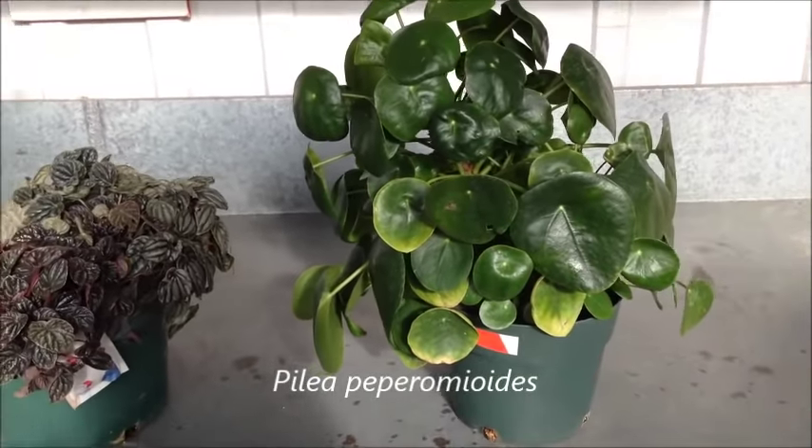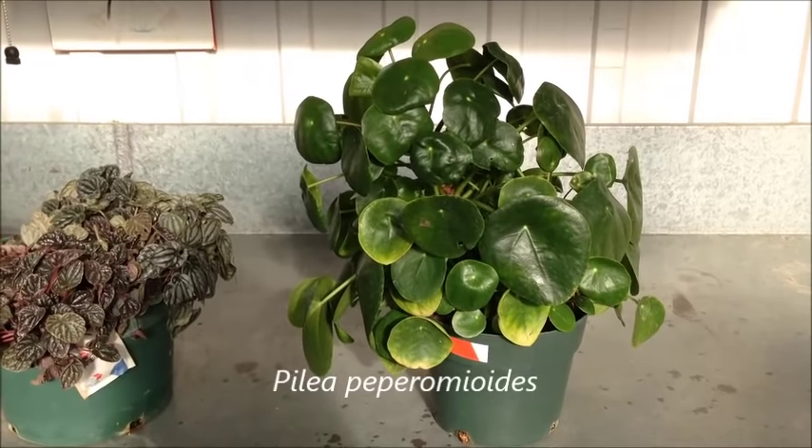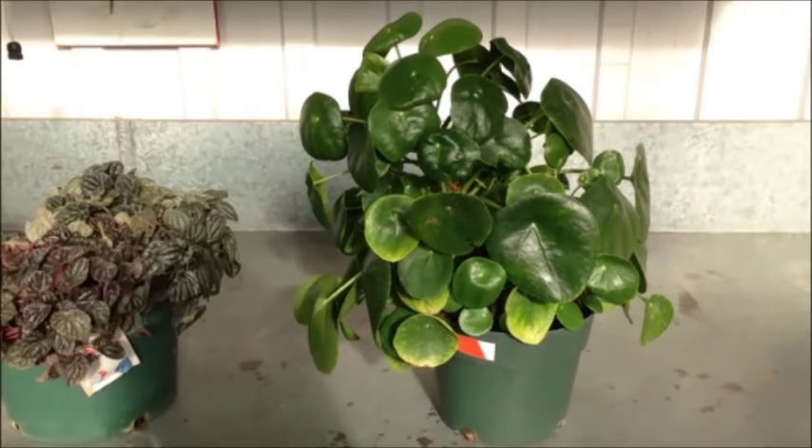Pilea peperomioides, also called the Chinese money plant, has leaves resembling those of peperomias but belongs to a different plant family, Urticaceae. It also grows up to 30 cm tall and is native to Yunnan province in China.